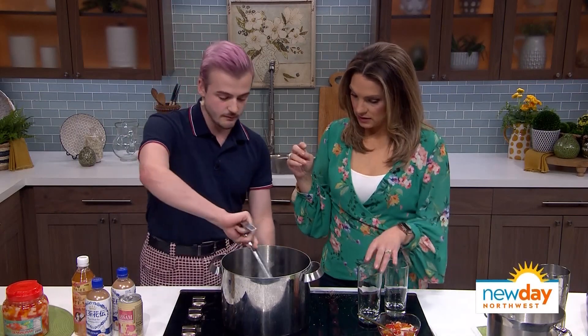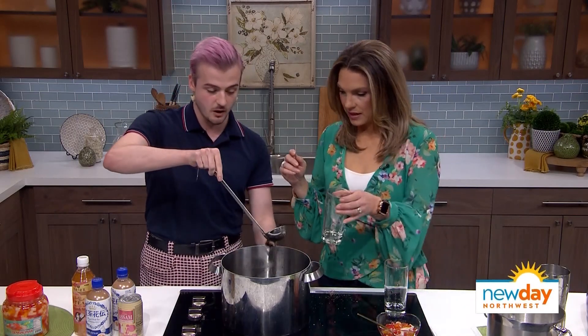Oh it does. To cook it, what we're going to want to do is boil the water. I've already cooked it here — you boil the water with the boba and let it come up to a boil, and we cook it for about 20 minutes. Then we take it off the heat and cook it for about 30 minutes off the heat, and you mix it with a little brown sugar syrup, and it becomes these light bouncy balls.